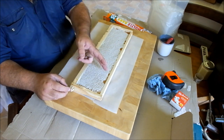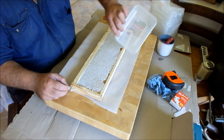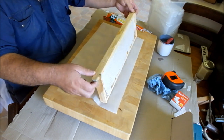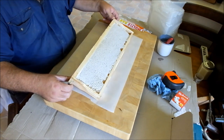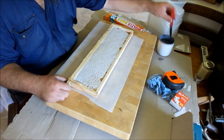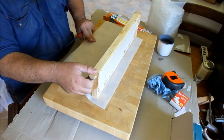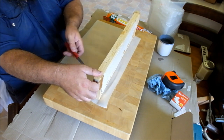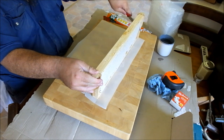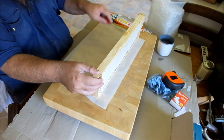So I'm just going to cut it out of the frame, then cut it into thirds and package it up into the containers. Once I've got the frames out, I'll put them straight into the super that I took off the hive, and I can go straight back out this afternoon and put it straight back on the hive. This is going to be a messy process, so I've got cardboard down and oven paper.